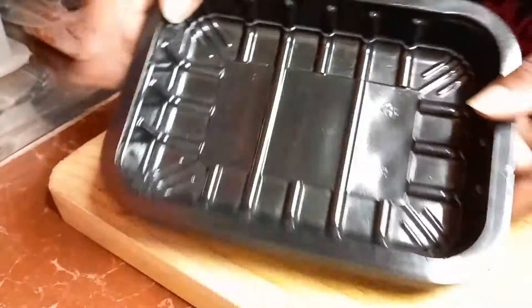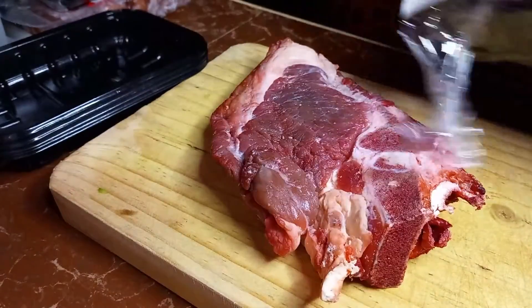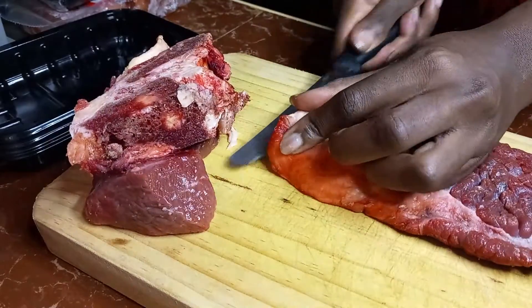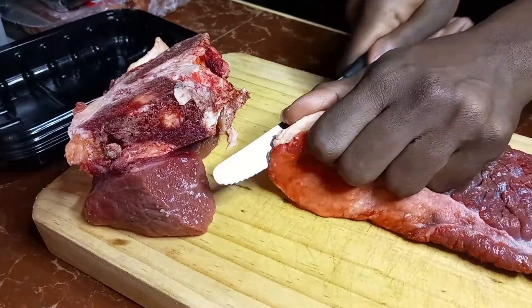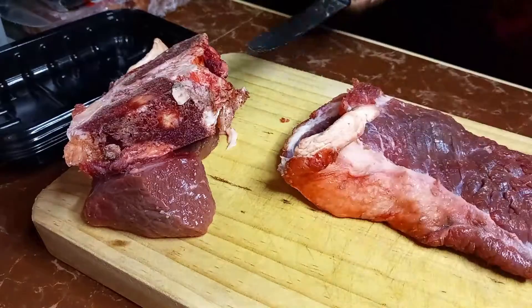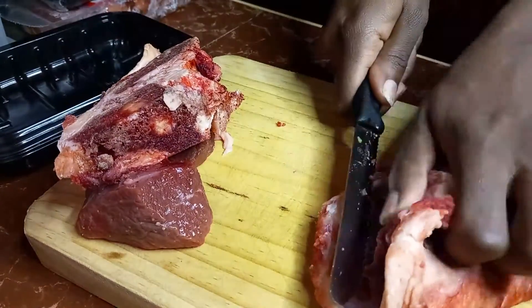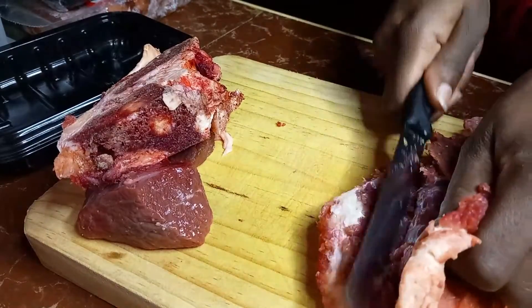I have these plastic containers that I usually get from Carrefour, especially when I've bought some meat. I use the same tins — or containers rather — to basically package my veg preparations and meat.